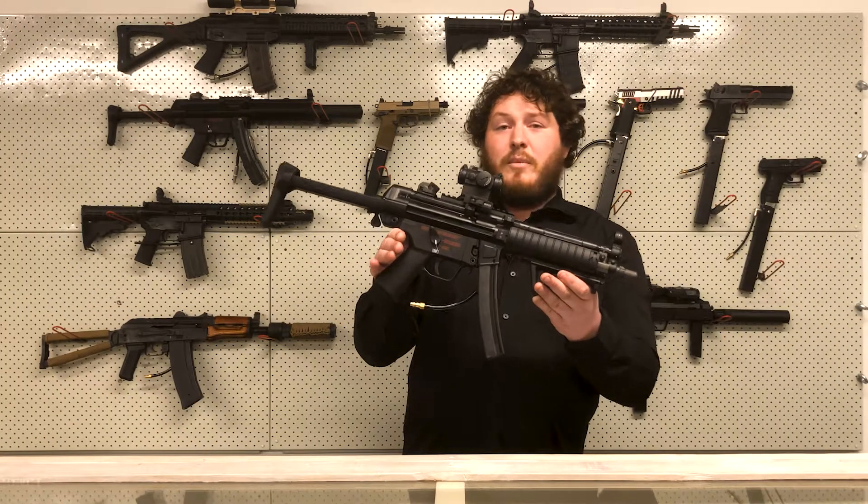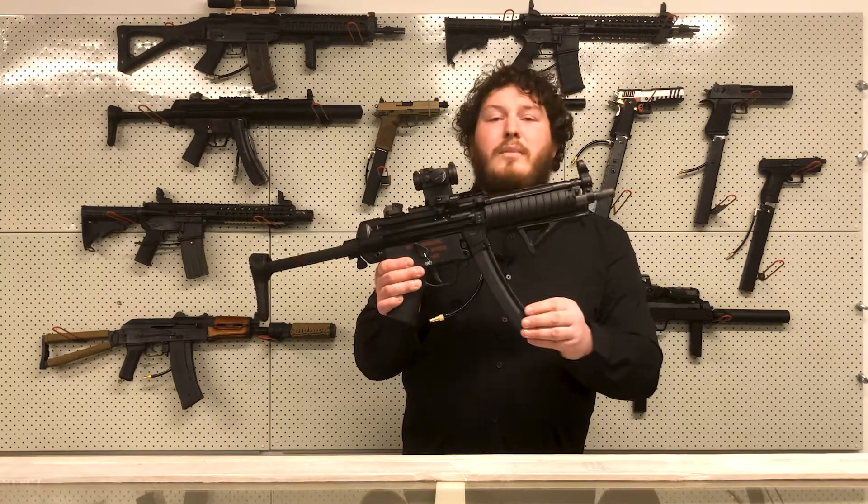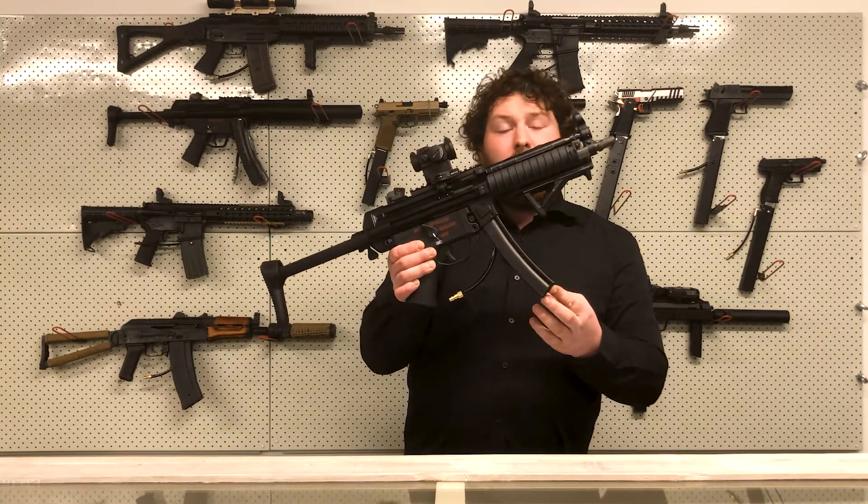The same issues you have with your pistol you also have with your gas blowback rifle. Here at the Arena we make custom high-cap magazines to solve those problems.